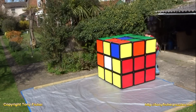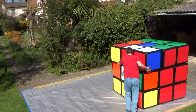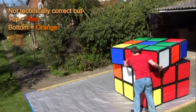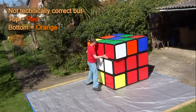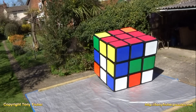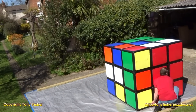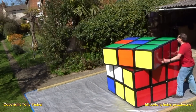So the red side is now complete. The next thing I'm going to do is the bottom corners — the orange corners. Two of them are in the right place and orientated correctly, but the other two have to be swapped and orientated. And the moves I'm doing now are orientating them. Okay, so all the bottom corners are now orientated.